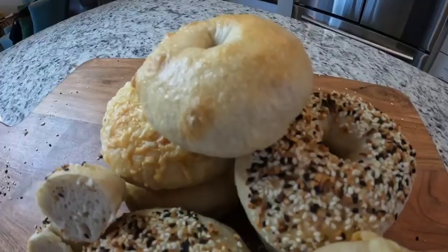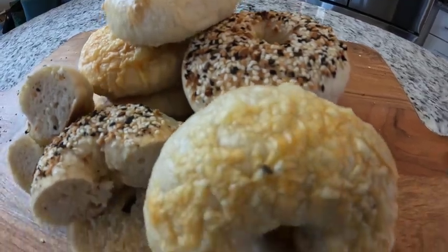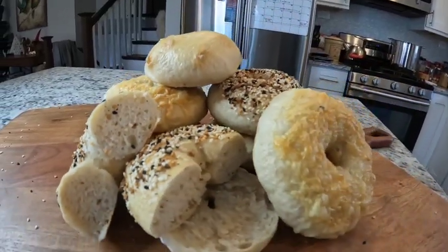Today we are making sourdough bagels. Welcome back to the Barney Homestead. My name is Jess Barney and today I'm going to be showing you how I make these delicious, soft, and chewy sourdough bagels right at home. I'm going to show you the whole process from start to finish and teach you some tips and tricks along the way that will hopefully help you create these delicious sourdough bagels at home for yourself.